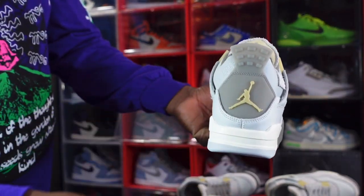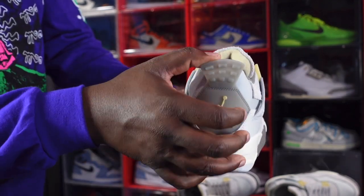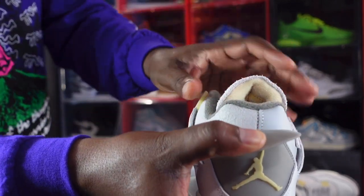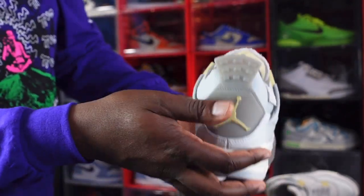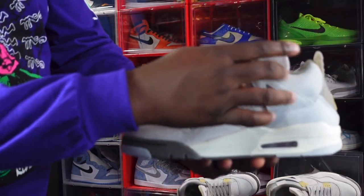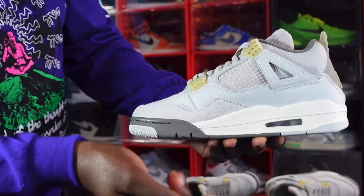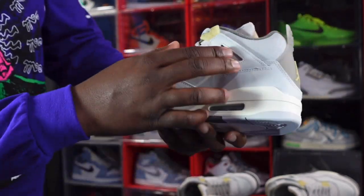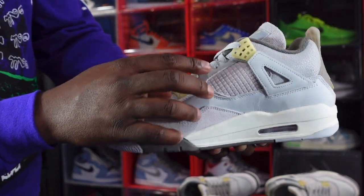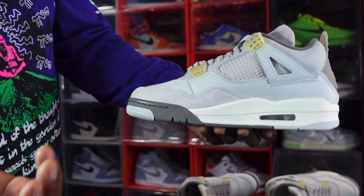Going to the heel of the sneaker, you've got a pale vanilla Jumpman. The tag back here is sort of translucent, and if you peel it down you can see two different materials — smooth leather and crackle leather. Moving to the medial side, you have crackle leather on the ankle collar, tumble leather on this wing extender, crackle leather going down your eyelets, and smooth leather on the other wing extender.